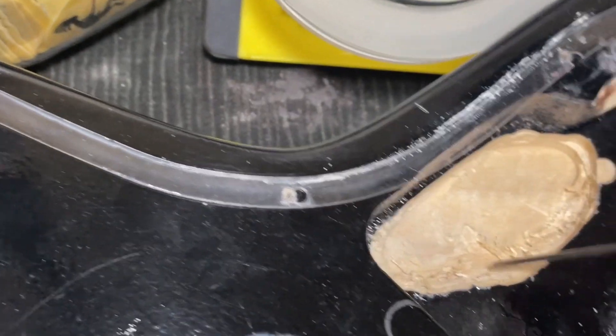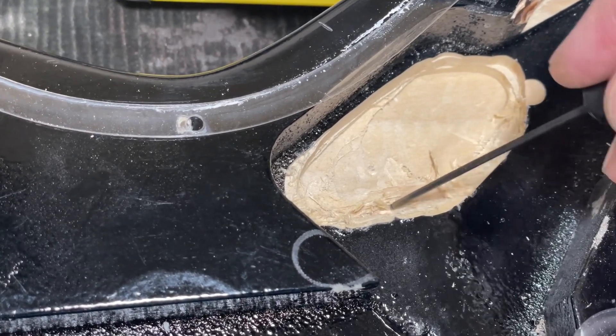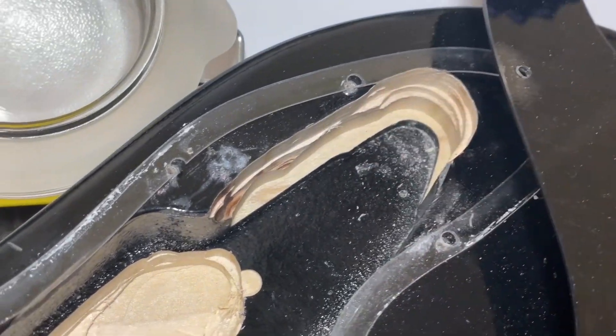He did it poorly. He didn't do enough of a bad job with a router, so he went at it with a chisel — a dull chisel, it looks like. And over here, I don't know what the heck is going on there.